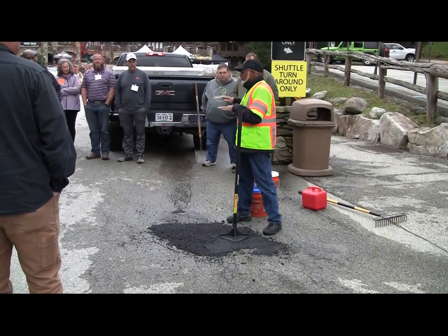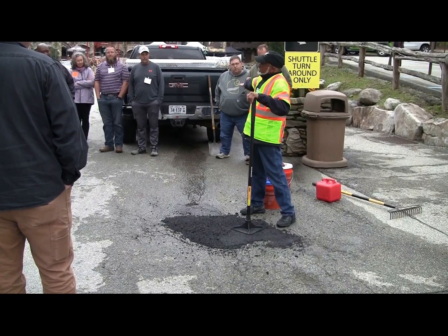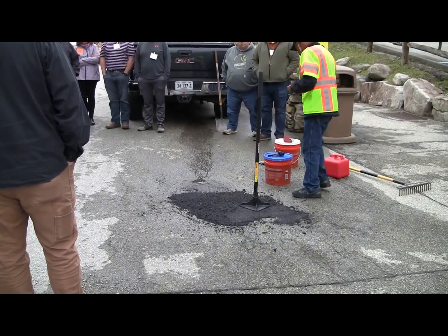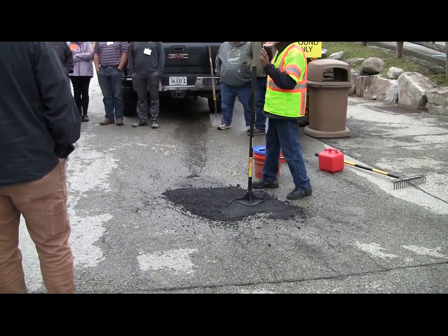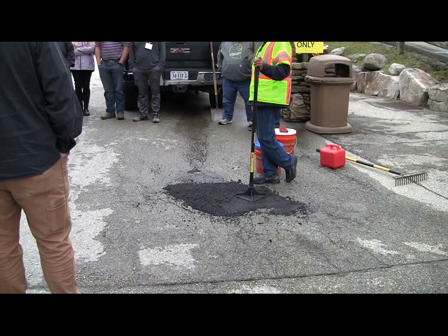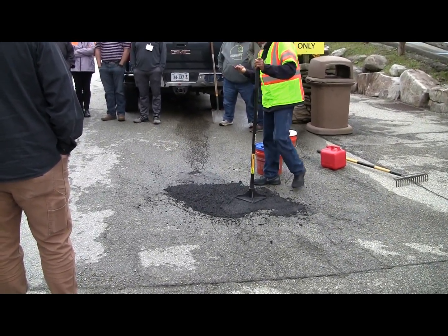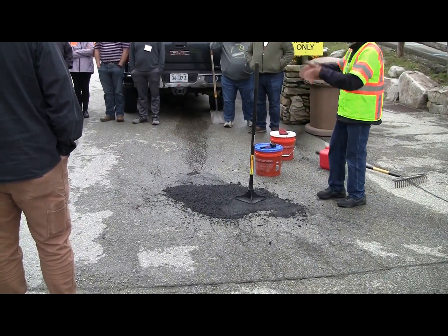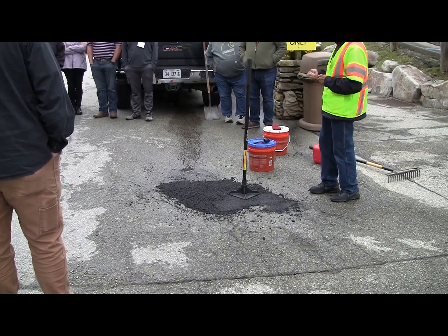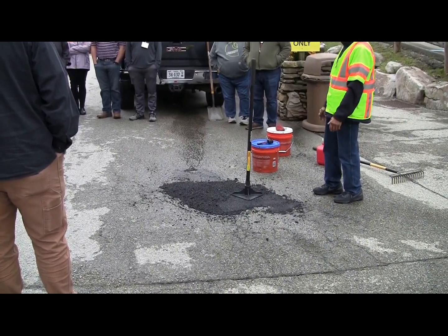If you've got a plate tamper, normally you can put it on the back of your truck. You have your plate tamper, you put the mix and water and everything you need right on the back. It only takes 15 minutes. When I was doing demos for VDOT, it would go like this: here's a pothole, I clean it out, put the mix in, put the water in, tamp it down, and move on. Traffic does the rest.